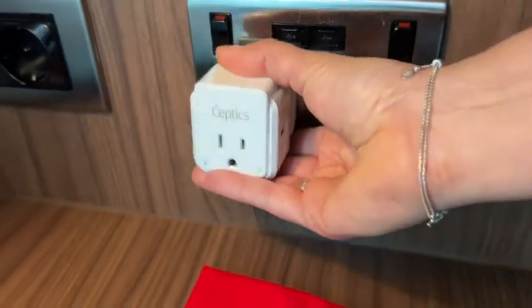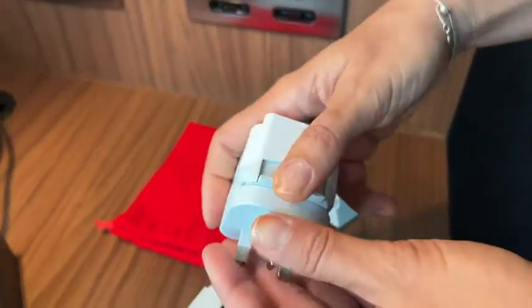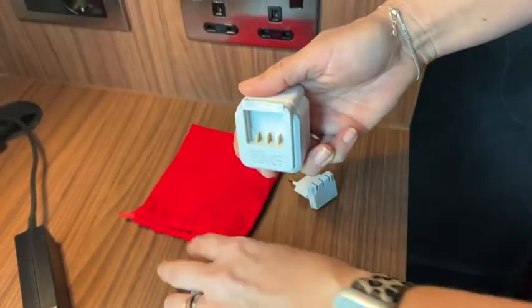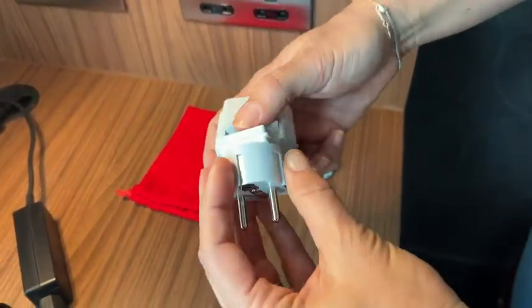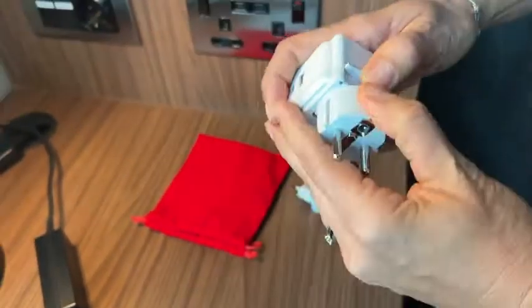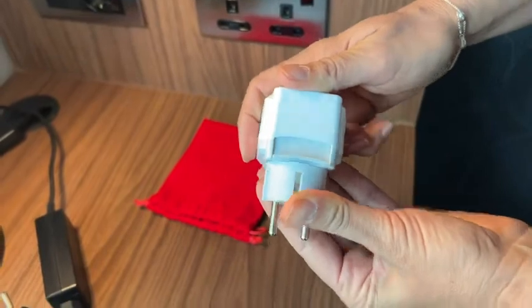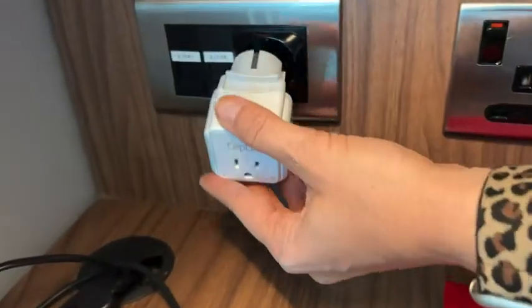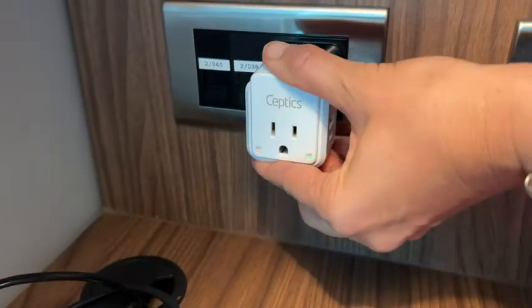I also like the lights on the front indicating the power and what I'm getting — that's very useful. It also has a USB and a Type-C plug on the side, so you can plug in more than one type of device, which is useful for iPhones, tablets, that kind of thing.